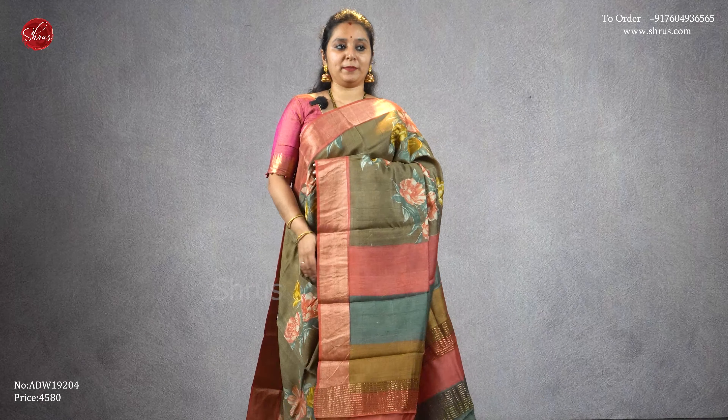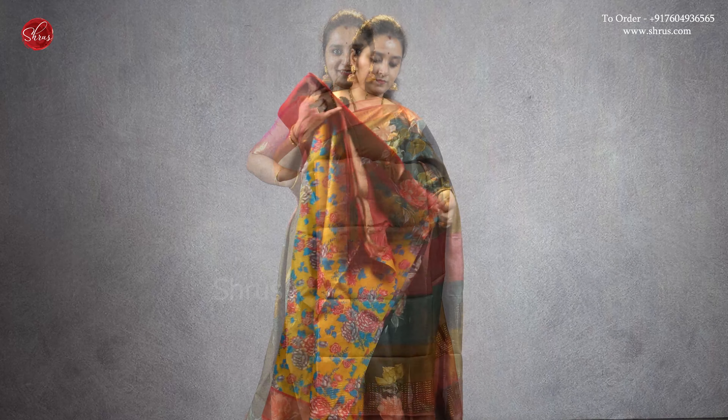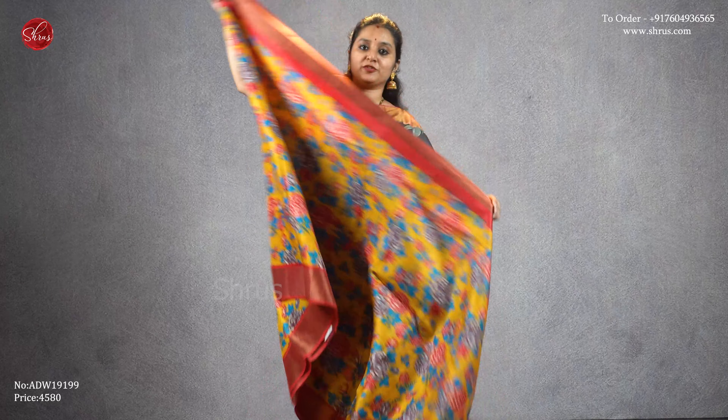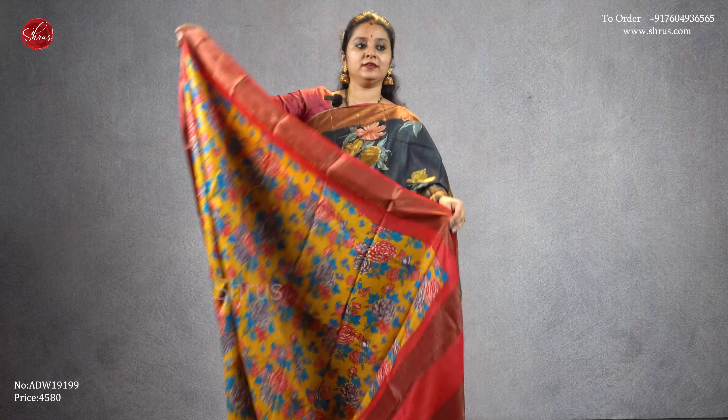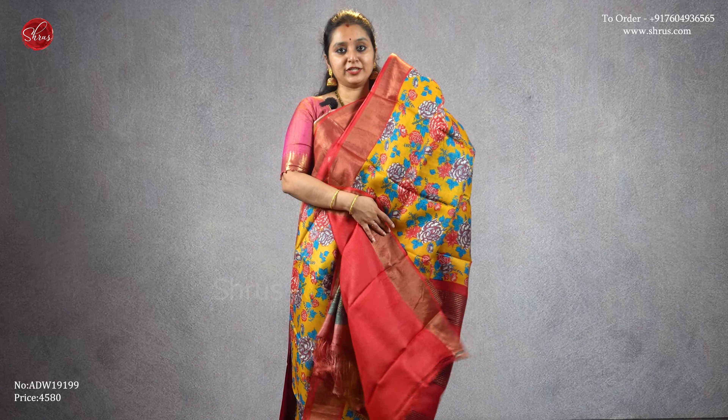A light mehendi green with peach combination, again with digital printed floral patterns all over the body with gold borders. That's going to be the pallu and it comes with a plain peach color blouse, priced at four five eight zero. A nice mustard yellow with a tomato reddish pink combination — digital printed floral designs with gold borders on either side, a striped jari pallu, and a plain reddish pink blouse, priced at four five eight zero.